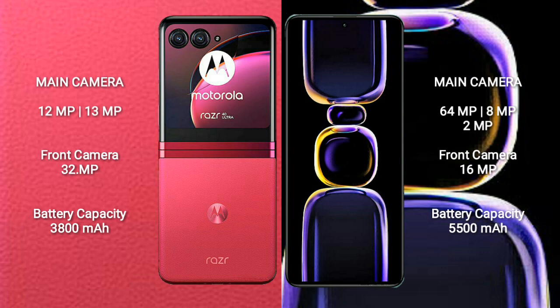Motorola RAZR 40 Ultra has a 3800mAh battery with 30W fast charging support. Redmi K60 has a 5500mAh battery with 67W fast charging support.